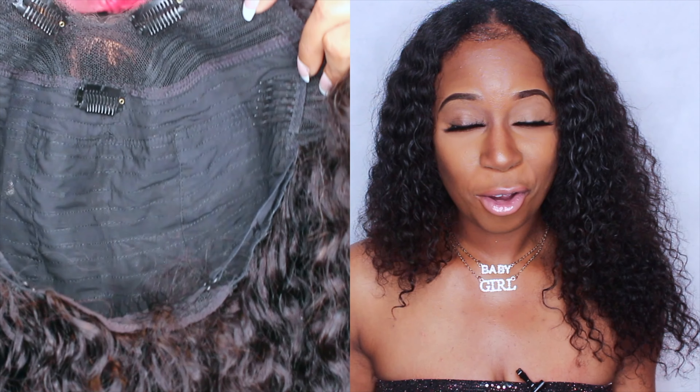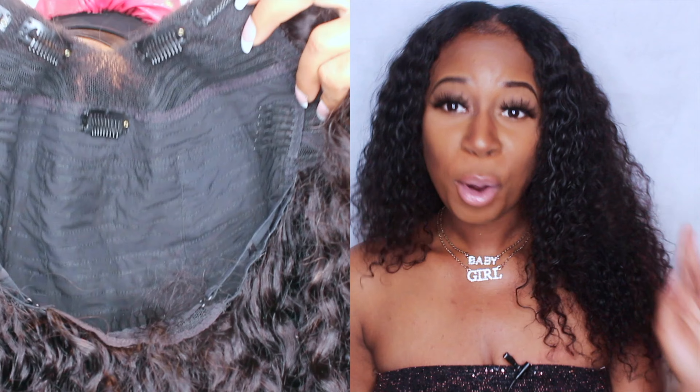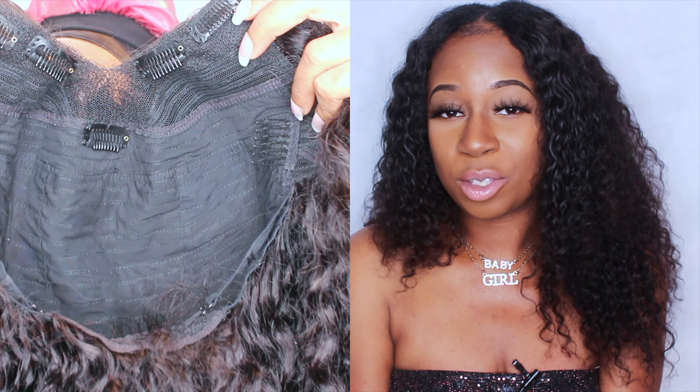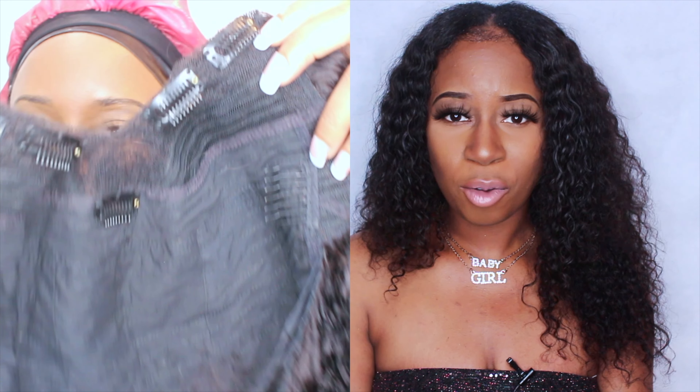Let's start with the construction of this wig. There are plenty of combs inside this wig so you would never have to worry about your wig moving — the wind blowing it, twisting it, nothing. Just because there's no glue involved doesn't mean the wig can't stay down. There are plenty of combs to secure your wig.